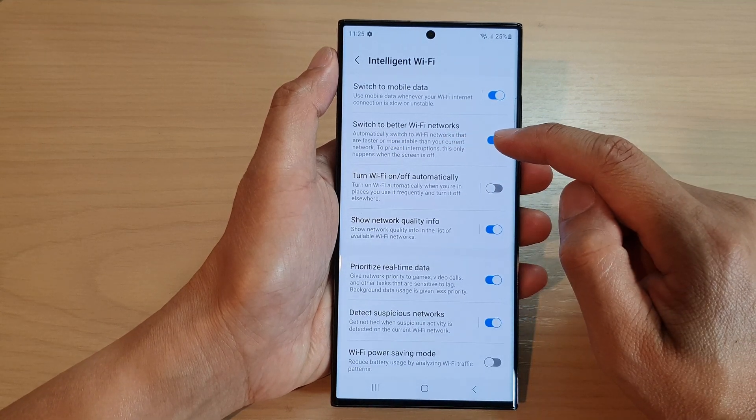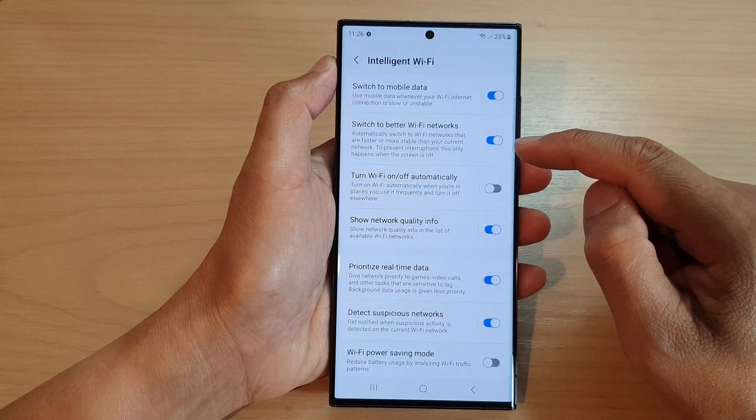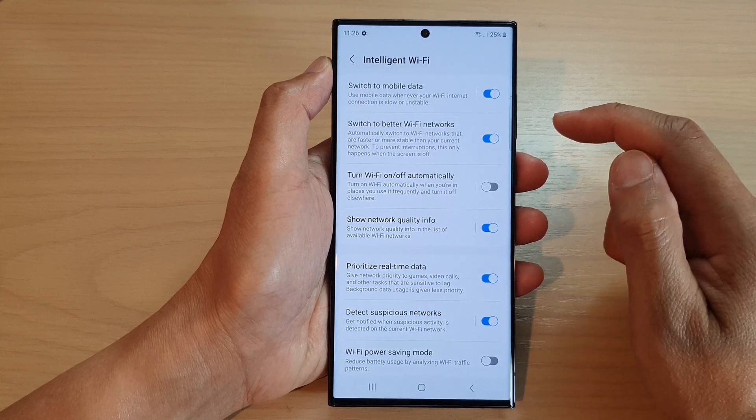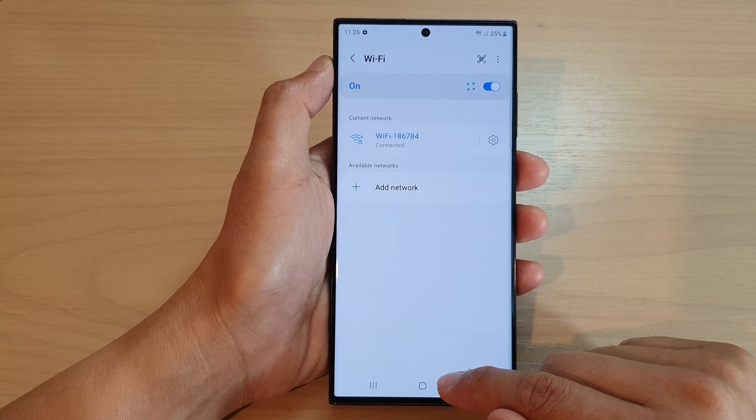This will automatically switch to Wi-Fi networks that are faster or more stable than your current network to prevent interruptions. This only happens when the screen is off.